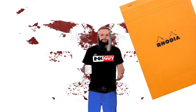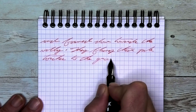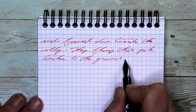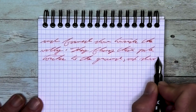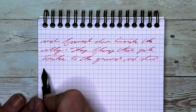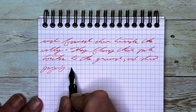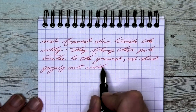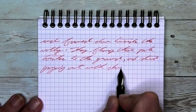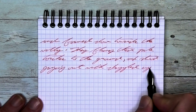The next writing sample is done in a Rhodia notebook. Looking at the extra fine nib, it is the same tone as the Clairefontaine. It does not feather, it does not spread, and it does shade just as well as it did on the Clairefontaine. Take a look at 'ground' on the third line, where the G is a little bit darker than the 'round', but the D at the end does darken up a bit.